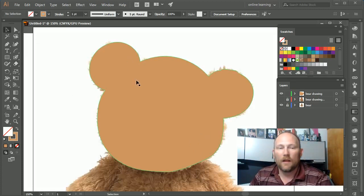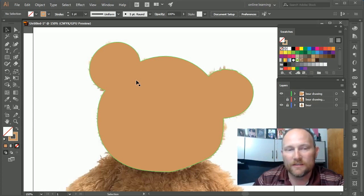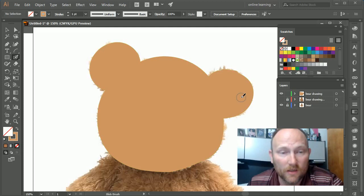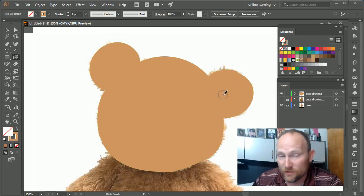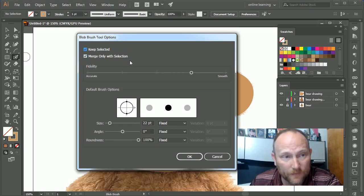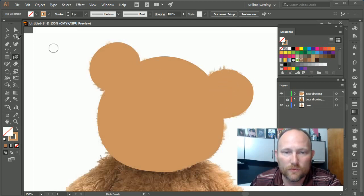To keep working on this, you're going to find a problem: if I want to add a different shape on top, drawing with the blob brush will just merge it into the existing shape — that's not going to work. I could put it on a different layer, but that can be very time consuming. What I like to do is check both 'Keep Selected' and 'Merge Only With Selection' — that way the blob brush only merges with the currently selected object.